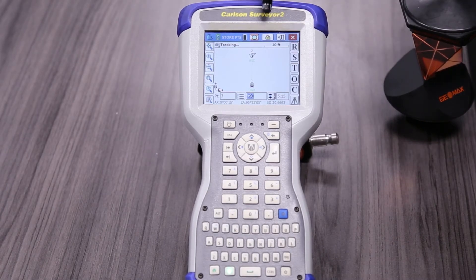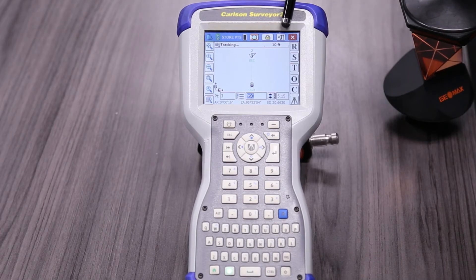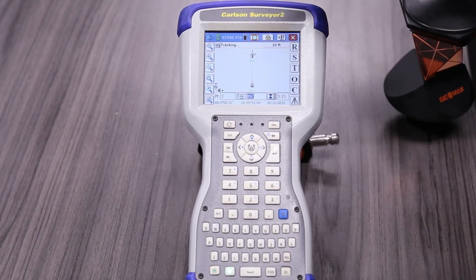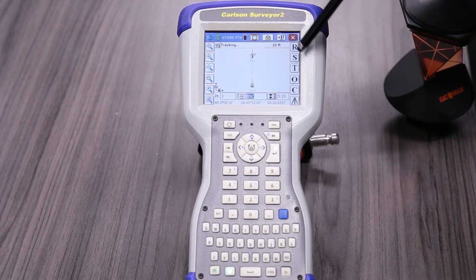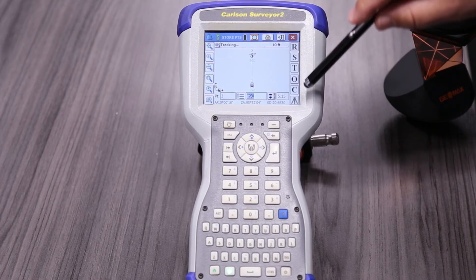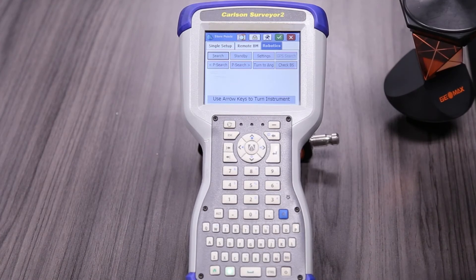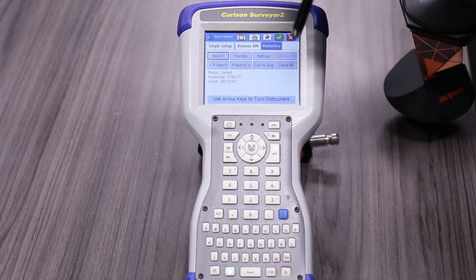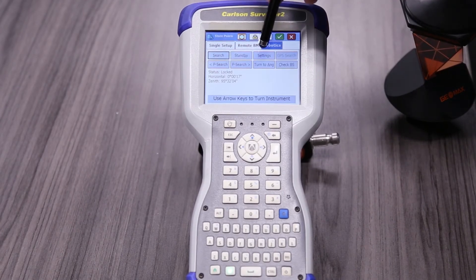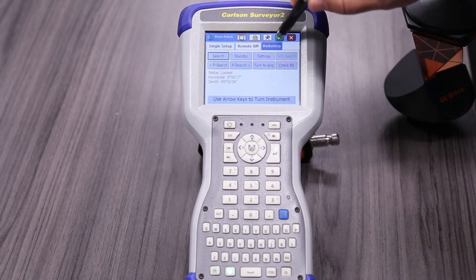Just a couple of indicators here: we're locked on, we've got green, we're using a prism, and now it's actually tracking. The buttons are: R is Read, S is Store, T is Traverse, O is Offset, C is Configure. If we hit this button, it goes back to our robotic settings — if we want to turn to an angle, check our back sight, or change any of our prisms, we can do that. We're good, so we'll hit the green check and continue.